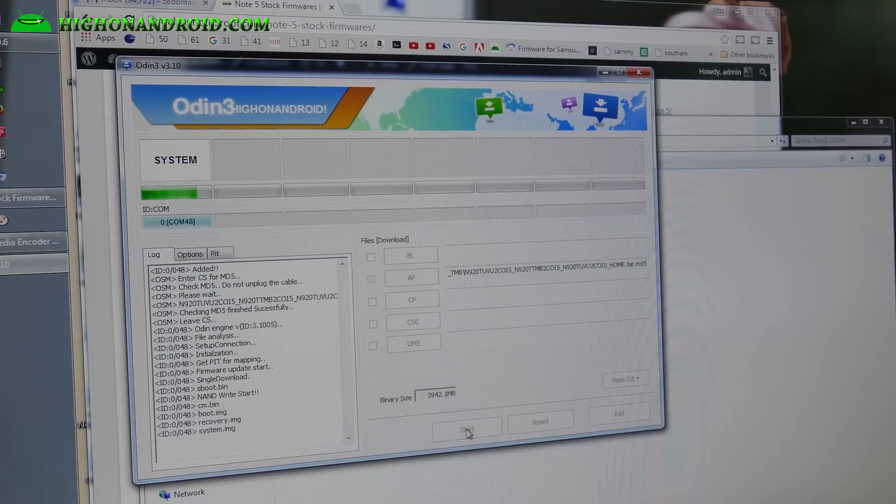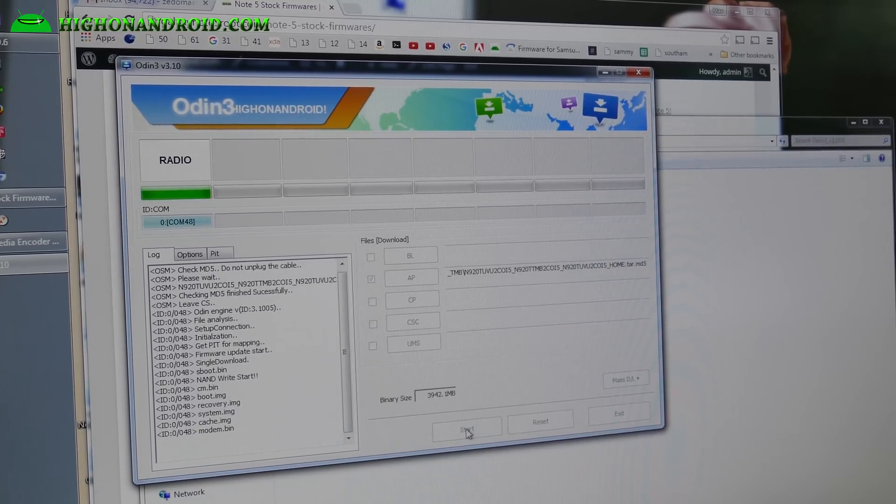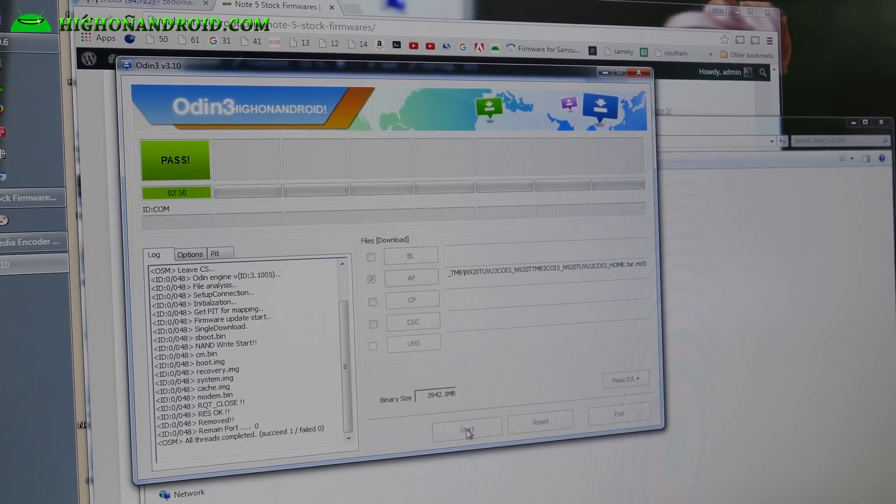This will bring you all the way back to stock firmware. If you're coming from a modified stock ROM, flashing this over will put you back to stock and let you keep all your apps and settings. But if you're coming from a custom ROM, you may have to do a factory reset which will erase everything on your phone. So before you start this guide, you should have backed up everything. Or you can re-flash the ROM you were running, back up everything, and then repeat this process.